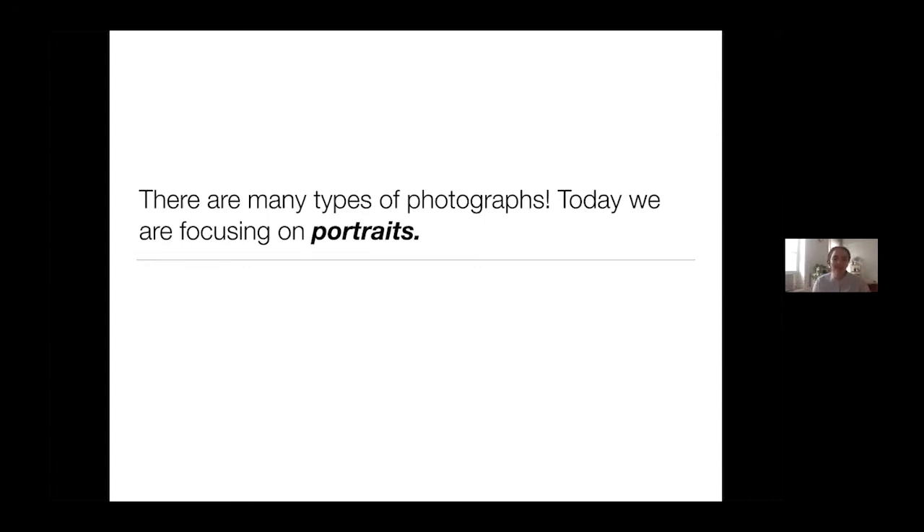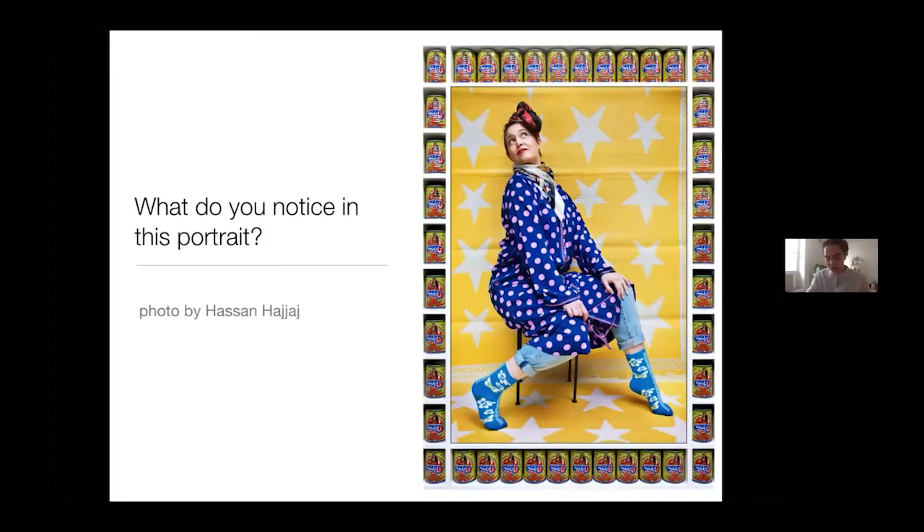A portrait is a photograph of a person — pretty simple. Today we're going to talk about making portraits together with your child in creative ways, especially while we're all stuck at home and need more ideas and things to do. Right now we're going to look at four images, one by one, made by two different artists, and we're going to talk about the artworks that we see.